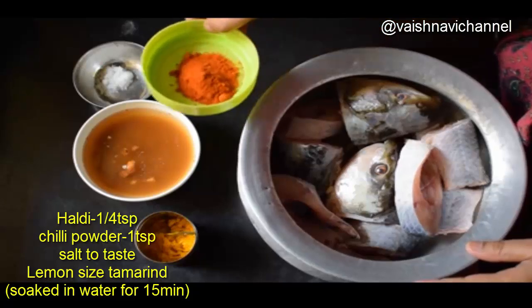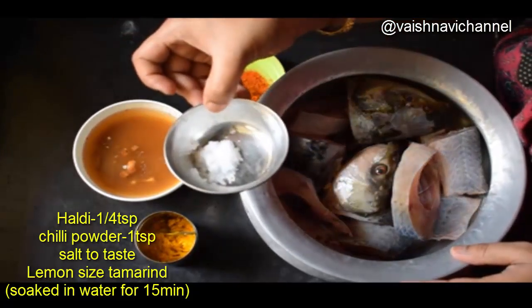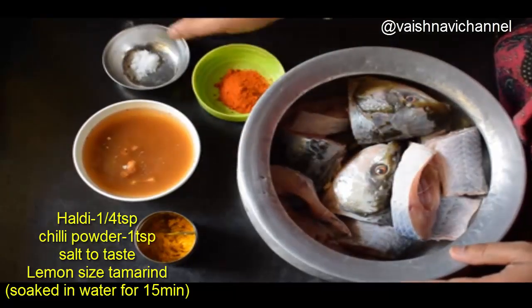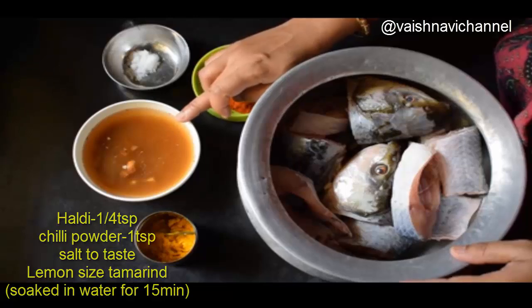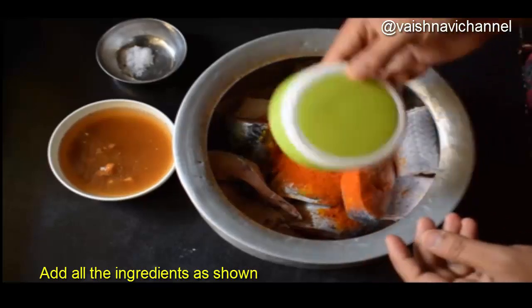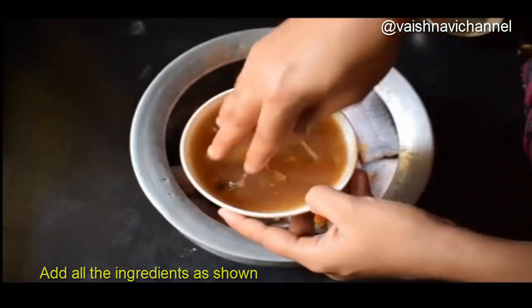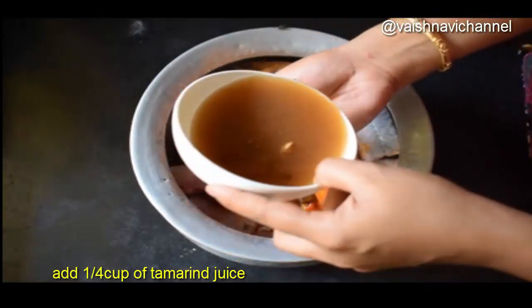First, you can marinate the fish with a small teaspoon. If you are using a medium size fish, you can add a little bit of water.